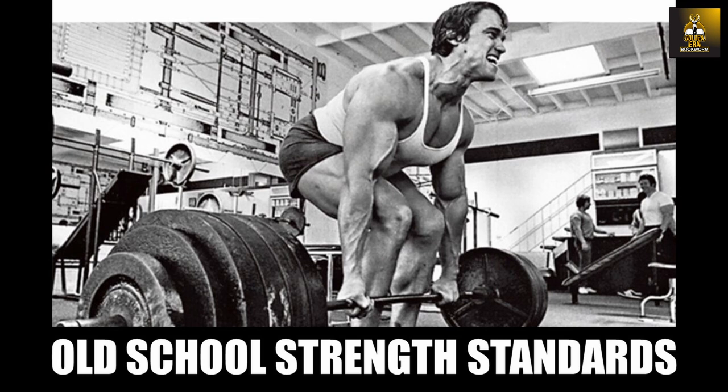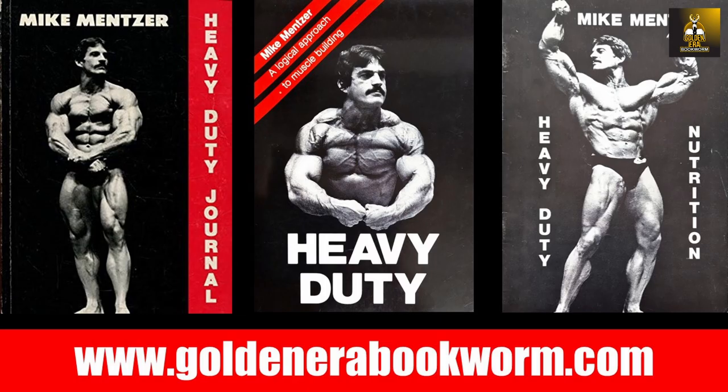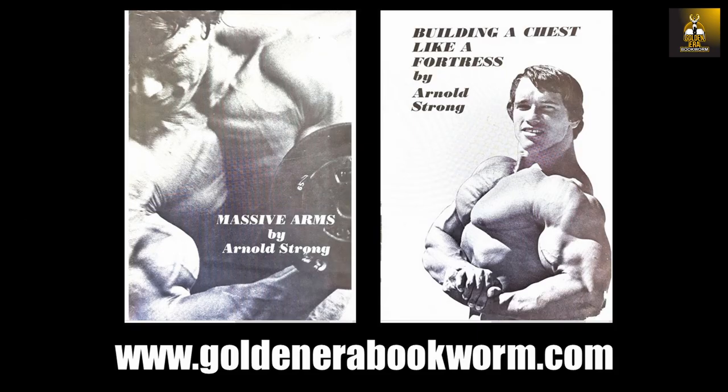If you have enjoyed the video, give it a like, subscribe, click the notification bell, and let me know your comments. That's it from me — this is the Golden Era Bookworm, saying bye for now.